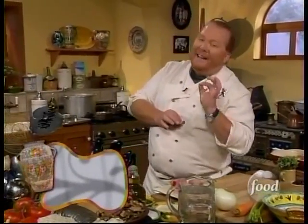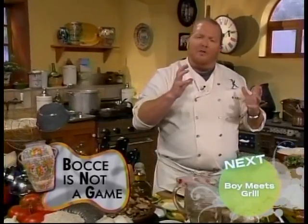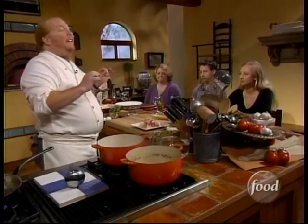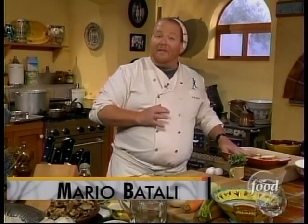Today we're going to make three delicious dishes. The show's called Bocce is Not Just a Game because we're going to make bocce — little balls of meat that are going to float in a broth and become something totally different than any meatballs you ever expected because they're so simple and perfect. We're also going to make a timbalo di riso, a turban of rice, as well as another kind of meatball made out of fish.